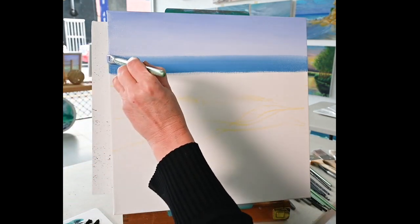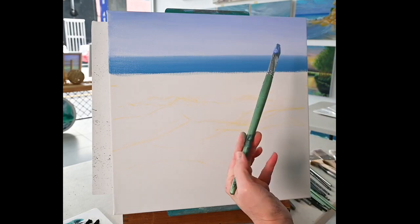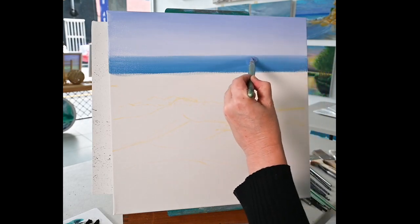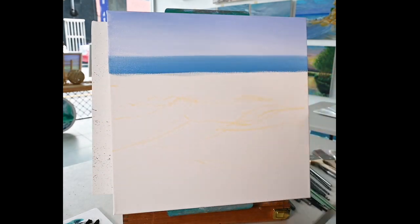Now there are different ways you can get the horizon straight because obviously that's important. I find if you use a long brush and hold it at the base of it, the quicker you move you tend to get a straighter line than doing it really slowly. I'm actually getting a little bit of that sapphire colour that we made up with the phthalo green and phthalo blue, and I have added more phthalo blue.